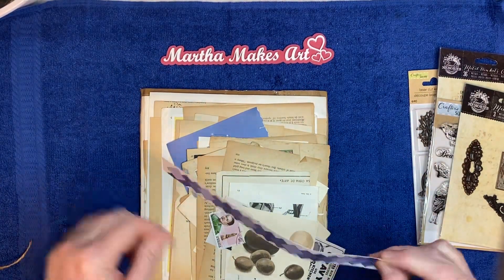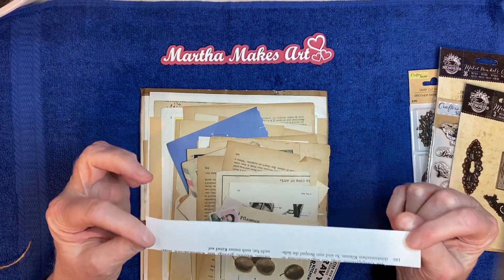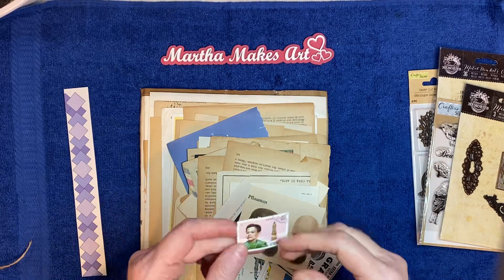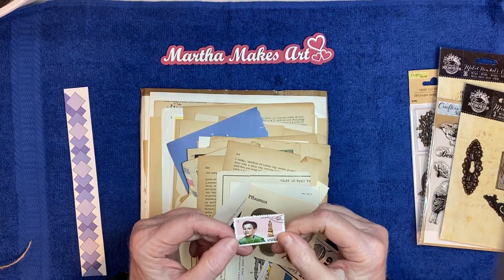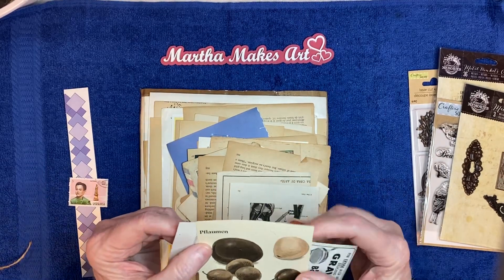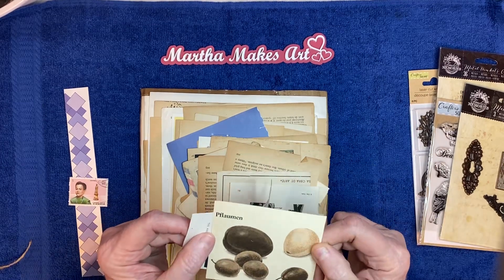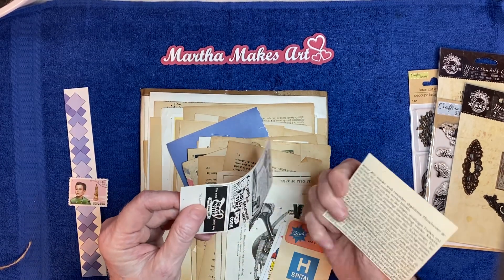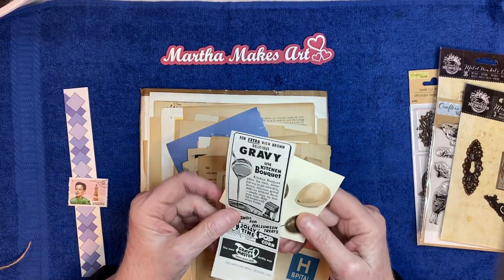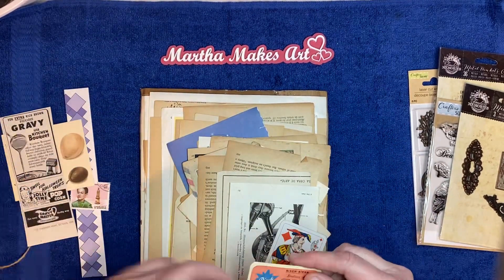So we got some trim, like from a book — will go good with journaling. Which I'll probably use in an art journal, and a pretty stamp. I like that. And then we have some — I guess those are plums — little pictures and little pieces of ephemera, like from magazines, papers and stuff like that.